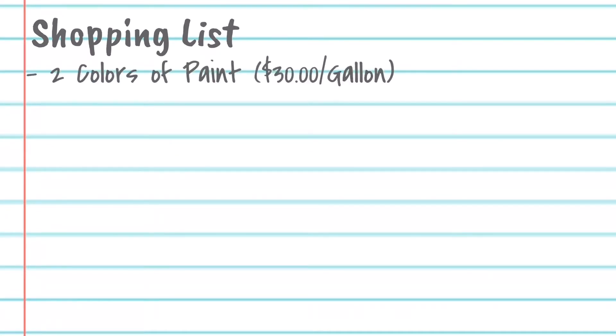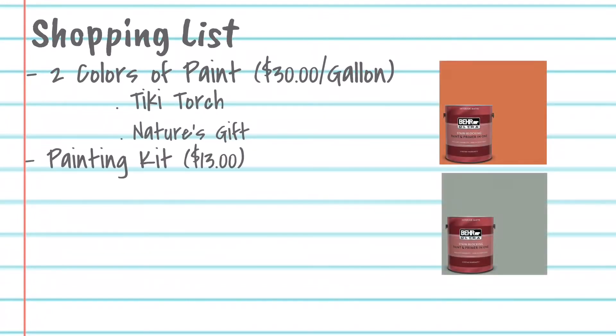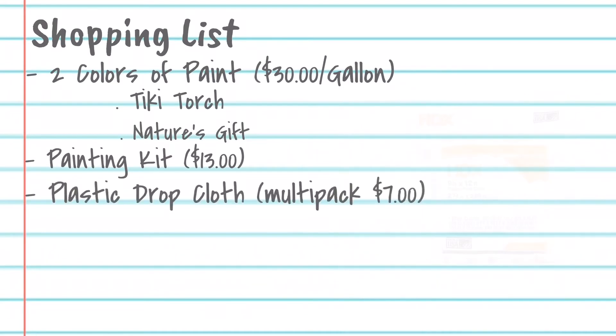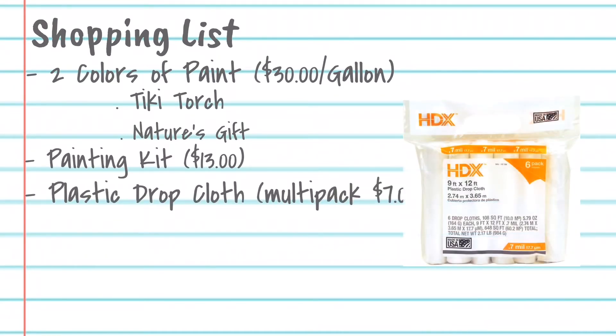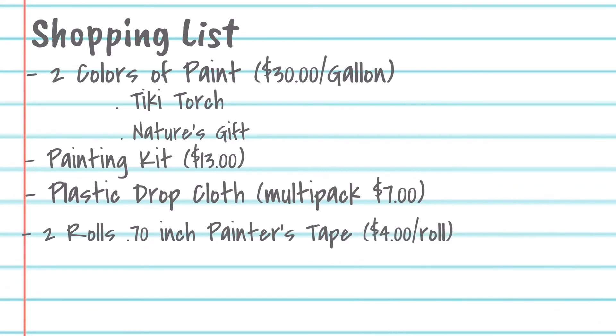Here's what I used: two gallons of paint — one was called Tiki Torch, which was the orange one, and the other was Nature's Gift. I also used a painting kit which was about $13, a plastic drop cloth to protect the floors, and two rolls of tape. It all came out to $88.